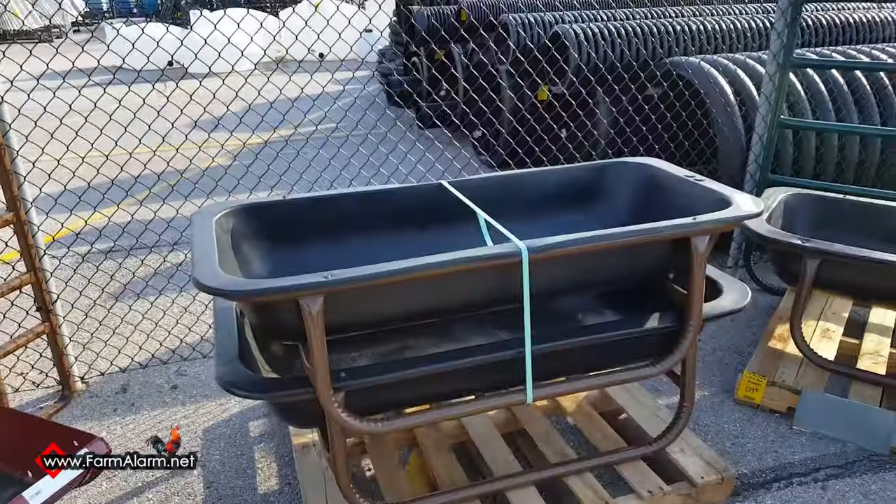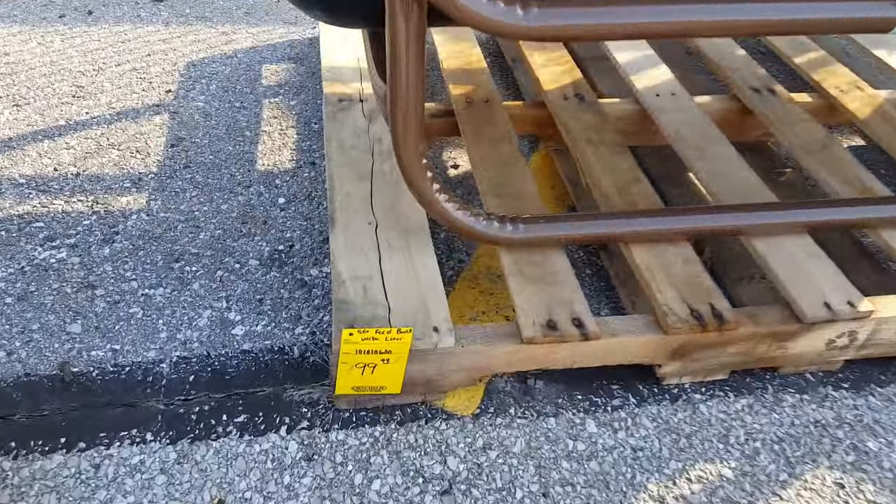So as you can see behind me, we just found a small one here and that's really the only size that I would need. And it's only $100 — it's really not that bad. But I'm pretty sure I could build one for less than $20. Let's go back to the shop.